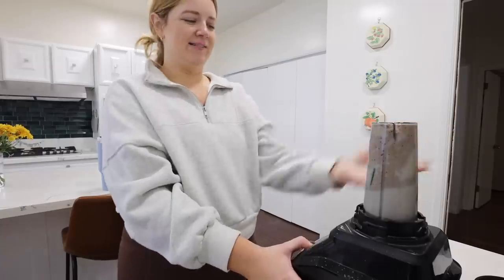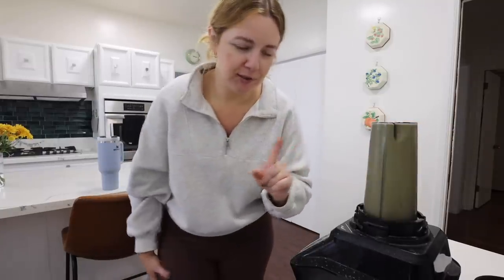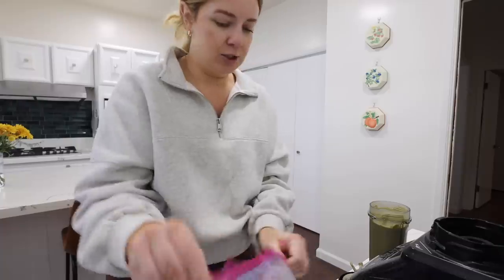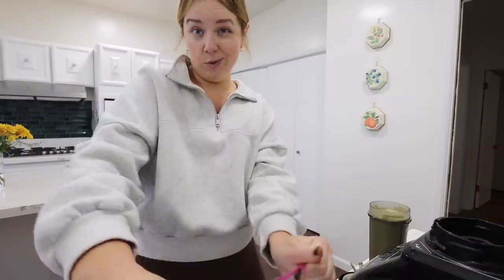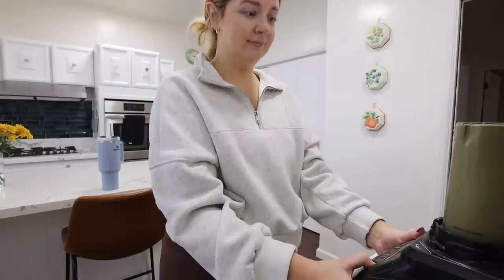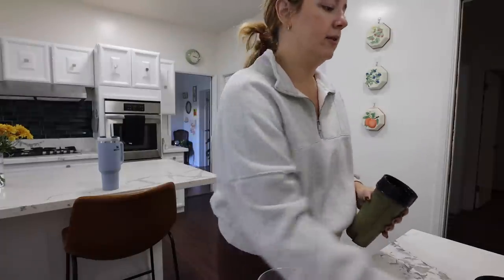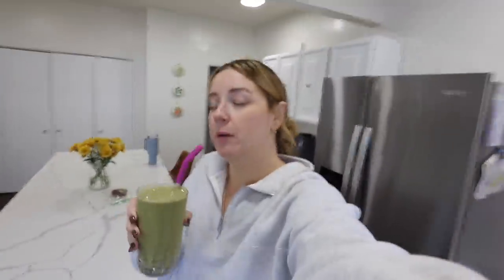Let's attempt to close this blender. I'm going to put one more spinach cube in — I don't taste the green anyway so I might as well fit as many in as I can. There we go! And here she is. I'm going to enjoy this, take a shower, and then we'll get on with the rest of our day.